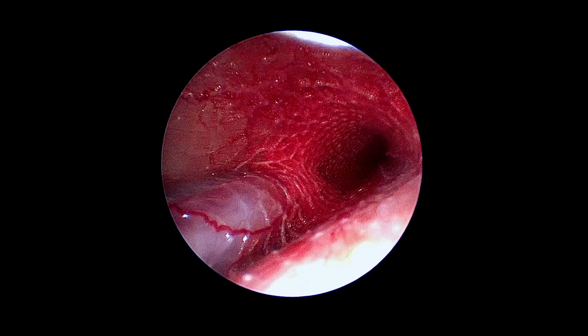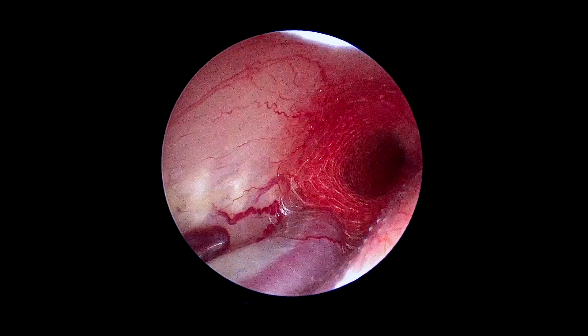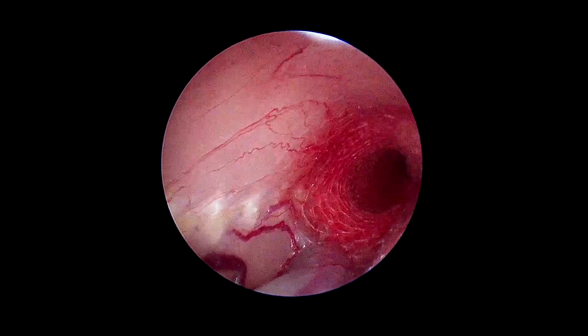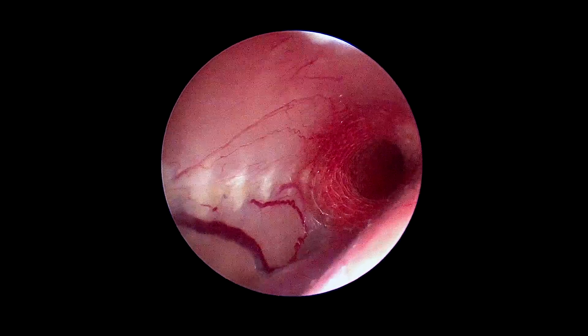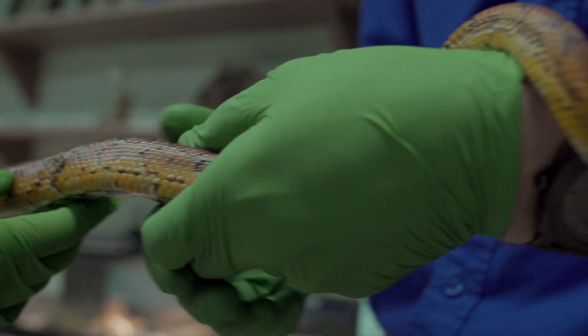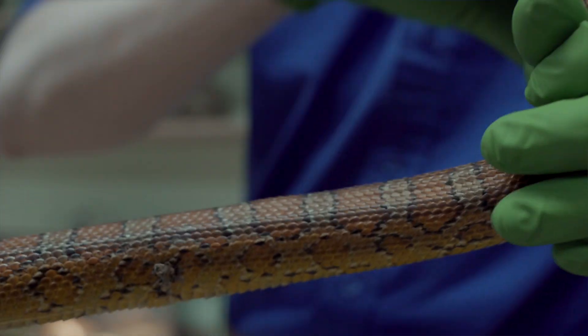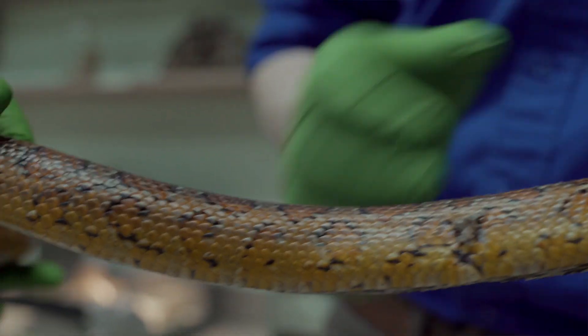This is just some retained shed because she just shed — stuck on the suture material. Checking on that, making sure it looks healthy and clean. Since she's been on the antibiotics, her respiratory issues have cleared up, so it seems like she's in the clear at the moment.